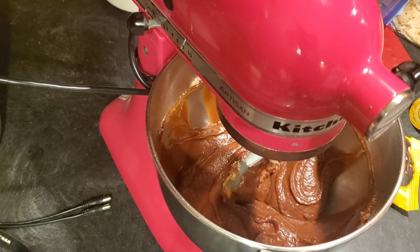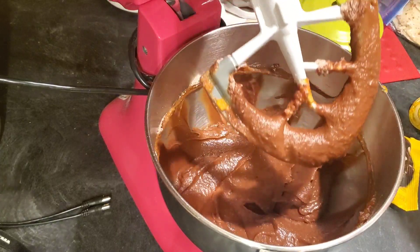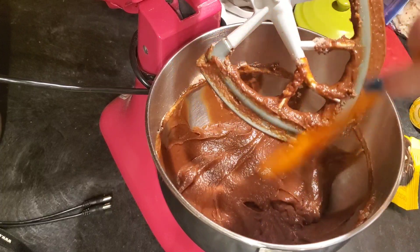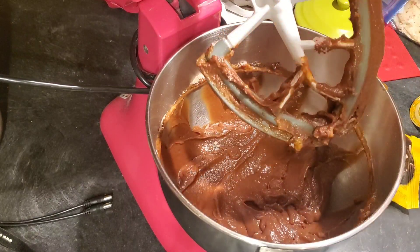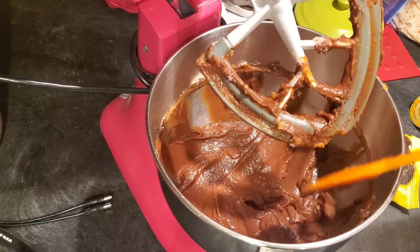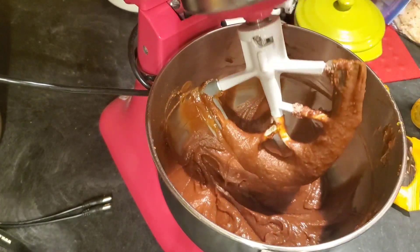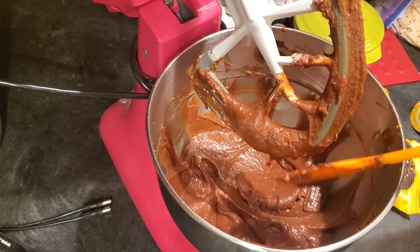This is what the batter looks like after you mix it for two minutes in your mixer. Just wipe the batter off the blade, wipe down the sides, and mix again for about a minute. And that's it — super quick, super easy, limited ingredients!